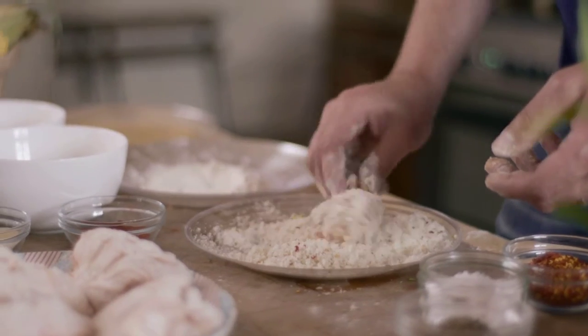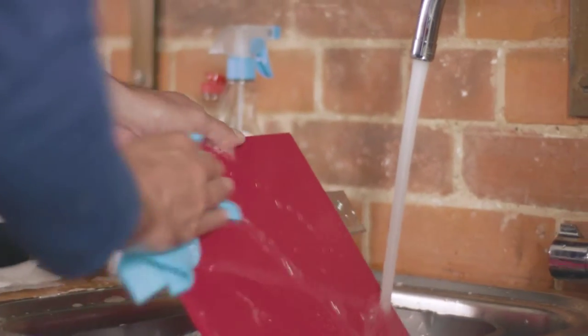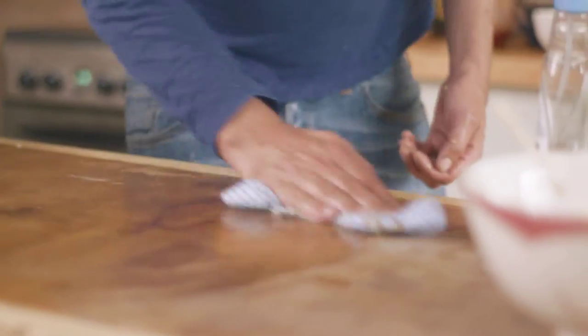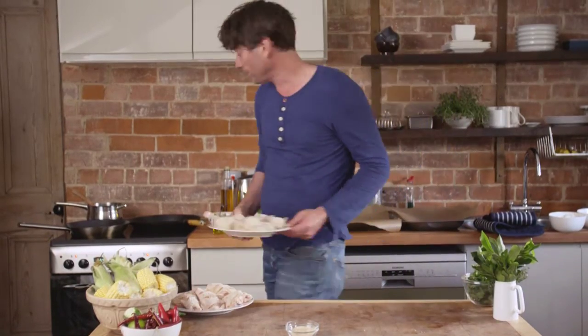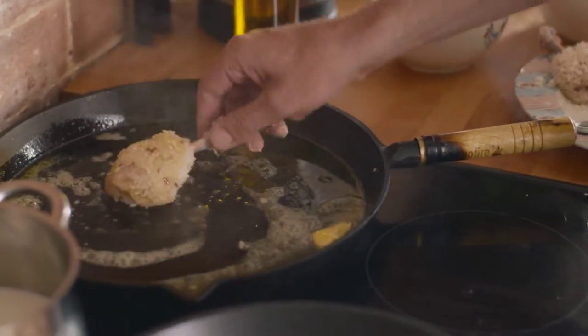That's looking good. So that's phase one complete. Now I'm going to have a little clean up, wash my hands, and wash the surface you've been chopping on. I'm just going to brown these off to start with, get them nice and crispy, then we'll finish them in the oven.